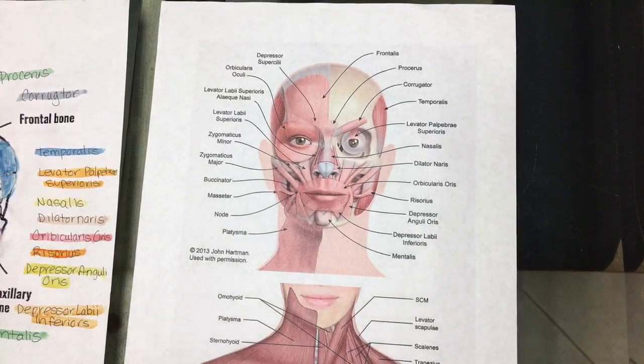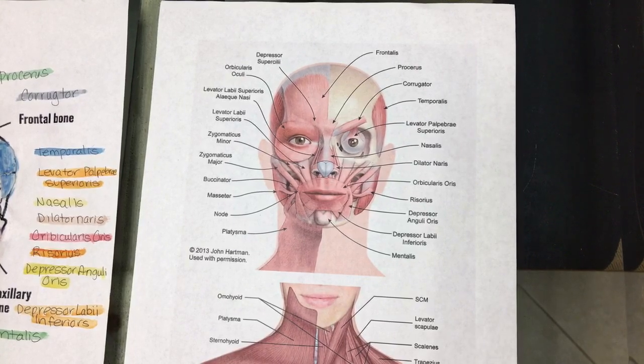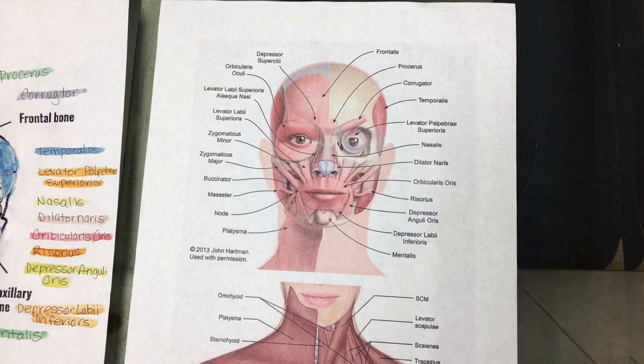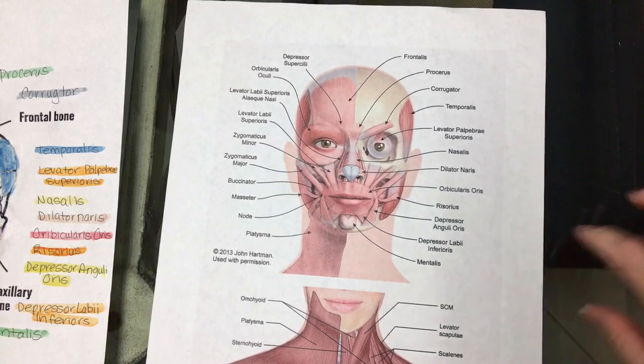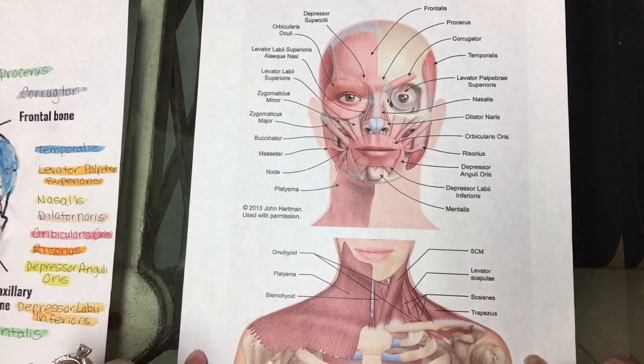Hey guys, I wanted to share with you an anatomy and physiology lesson that we did just recently. It turned out really good and you can do it for any part of the body. This particular one I did as an example for an aesthetics course or when you're teaching facials — specifically the muscles of the face and the décolleté neck and shoulder area.